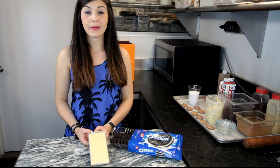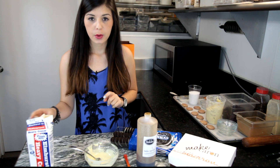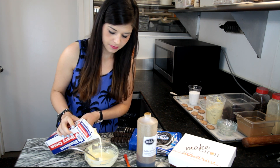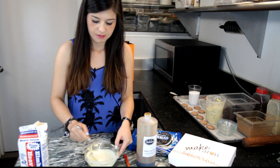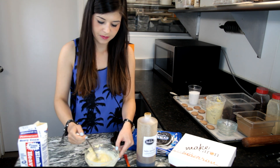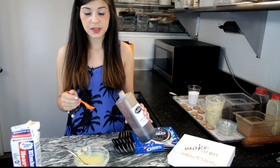To prepare the Oreo ganache, melt the white chocolate in the microwave. Mix the heavy cream with the melted white chocolate. Then add half a teaspoon of vanilla extract.